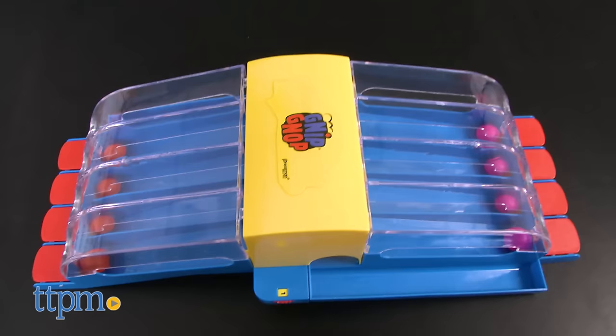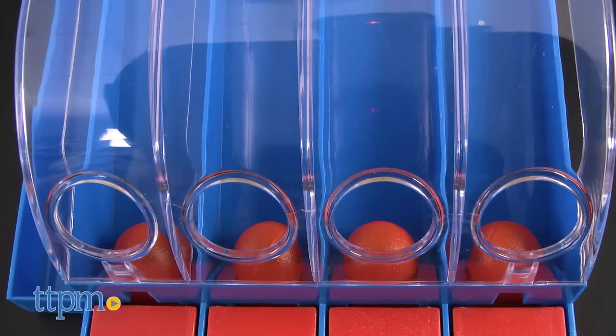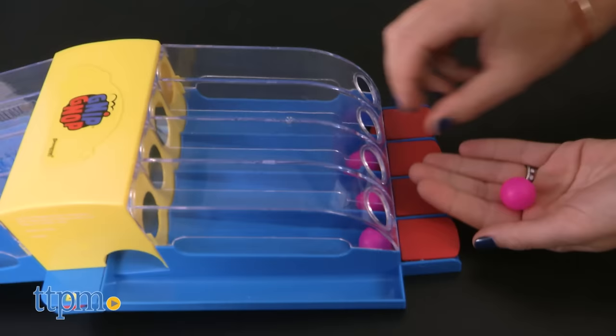The object of this game is to be the first player to get all of your balls into the holes to win the round. The best of five rounds wins. To start playing this two-person game, each player picks a ball color — pink or orange — and places one ball in each of their four chutes.